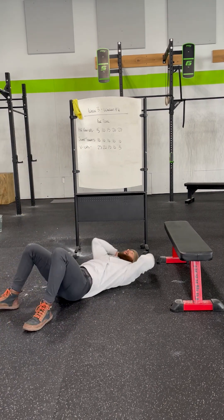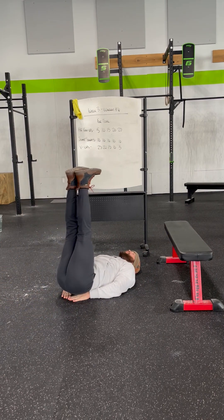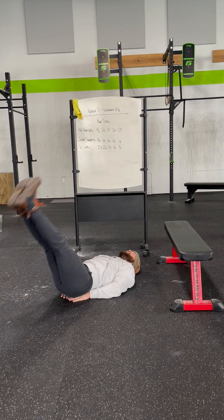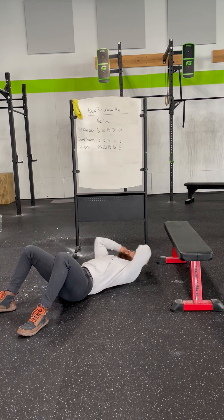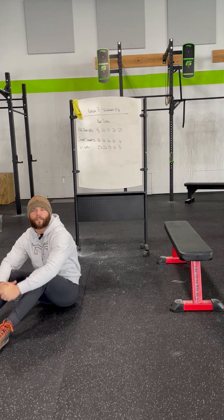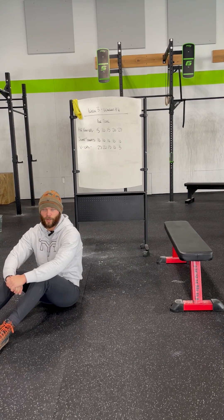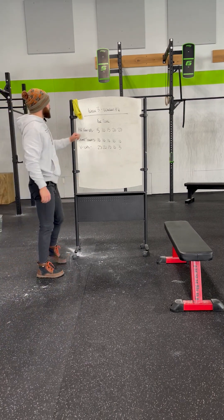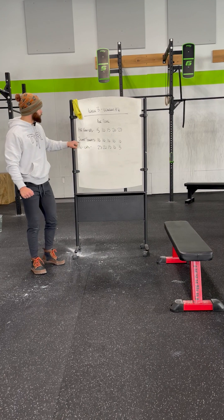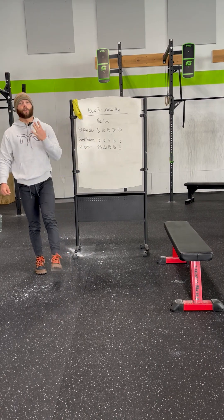Another option we can incorporate: bringing our hands underneath the small of our back to offer a little bit of support. We can always go into a nice little leg lift if we need to. We can also make this into sit-ups — whatever ab variation you might want to incorporate if V-ups are going to be a little bit challenging. So that is what's coming our way. Have some fun with it — four times, it's a fun workout with your push-ups, jump squats, and V-ups. We will see you guys back at it again for week number four.